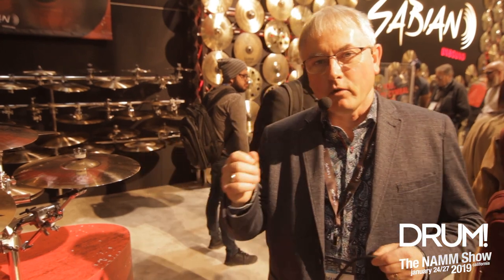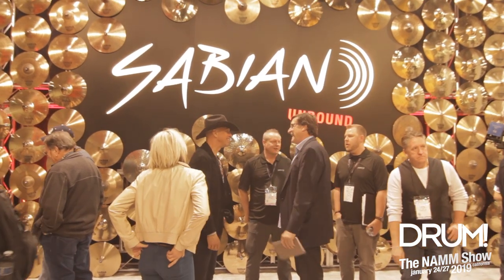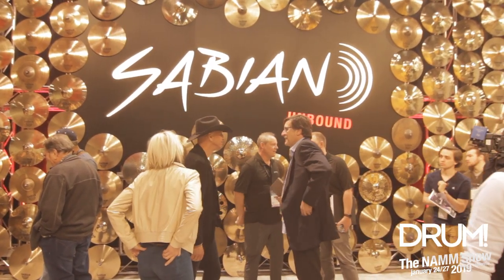Welcome to NAMM 2019. I'm Mark Love, Product Specialist with Sabian. This year we're very excited — we're changing our brand, we're addressing our logo. If you see on the wall over here, we have a brand new Sabian logo with the unbound.